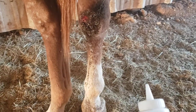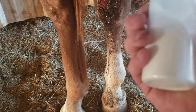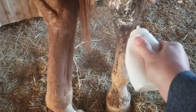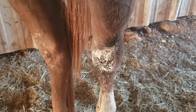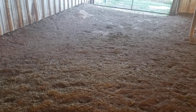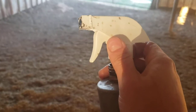Then I got one of these Wilton spray bottles from Walmart for like a dollar. You fill it with baking powder — not baking soda, baking powder — and you just lightly coat the area with baking powder. My vet warned me about this next step.